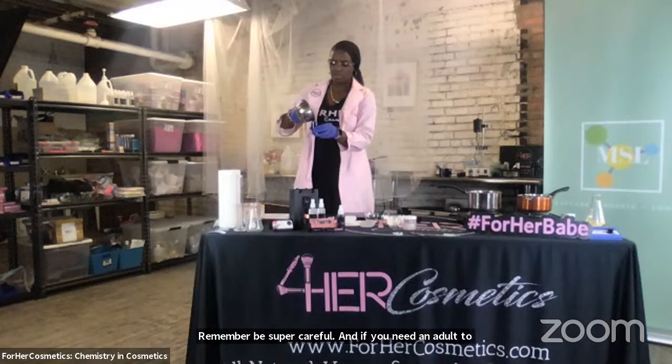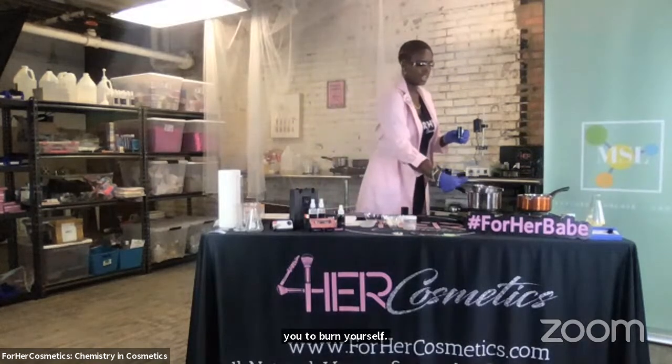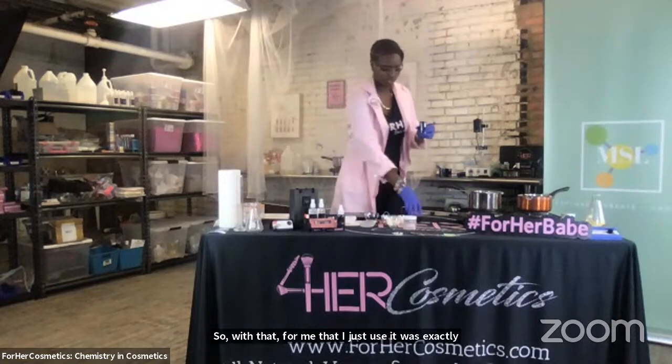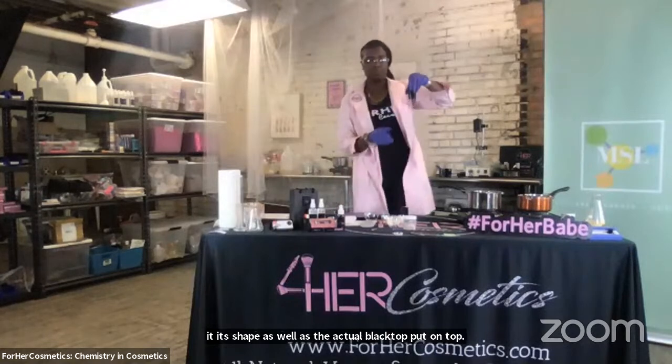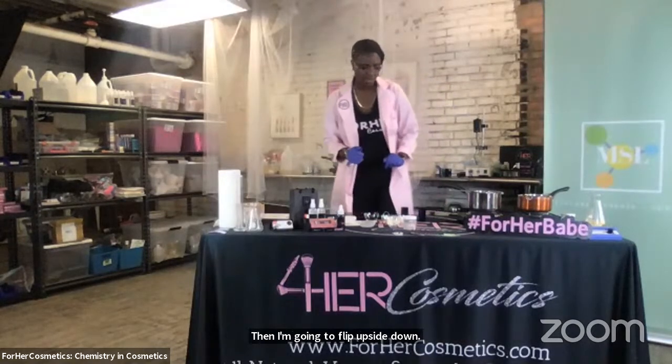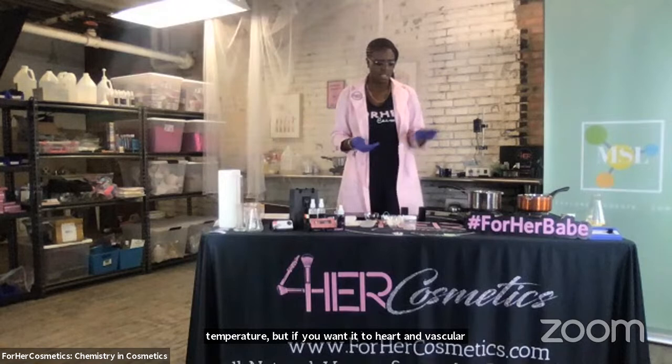Remember, be super careful and if you need an adult to help you pour, make sure you have help — I don't want you to burn yourself. With that formula I just used, it was exactly just enough for this tube. I have a clear plastic top in here that's going to give it its shape, as well as the black top that I'm going to put on top. Then I'm going to flip it upside down so that it takes the form of the lip balm tube. It's super important to allow your lip balm to solidify and the emulsifiers to do their job. It's going to start to harden at room temperature, but if you want it to harden faster, put it in the fridge for about five to ten minutes.